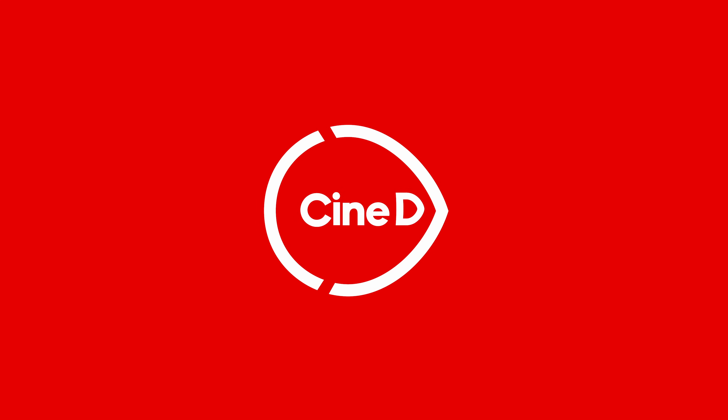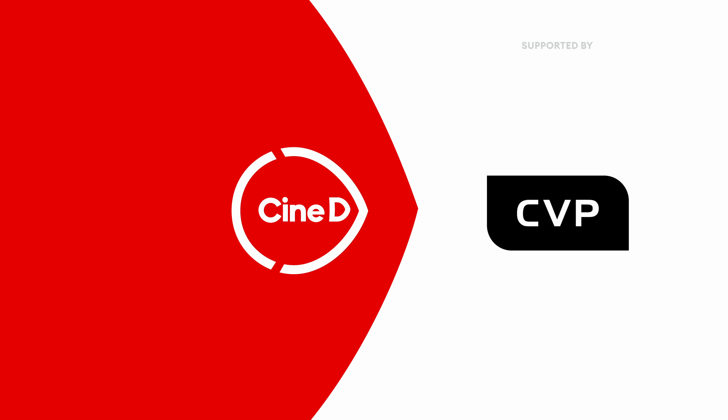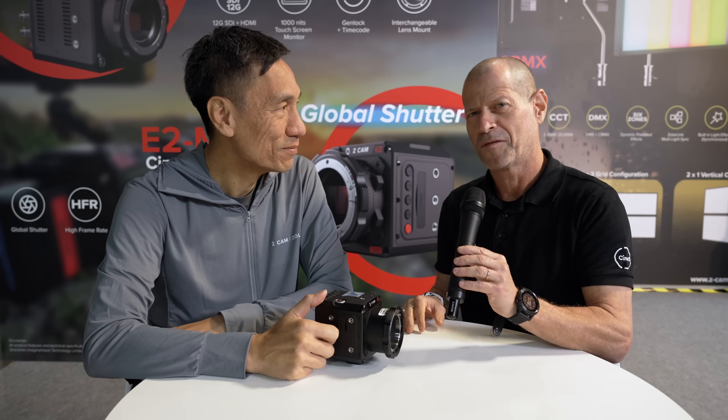Here's a new micro four-thirds camera with Global Shutter from Zcam. This is a CineD Gear News video, supported by B&H and CVP. Hi guys, I'm Johnny from CineD and I'm here with Kinson from Zcam.